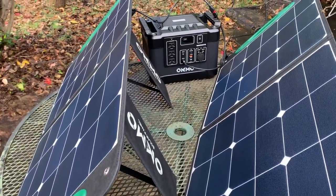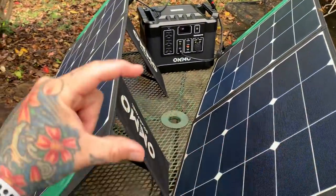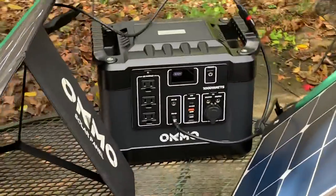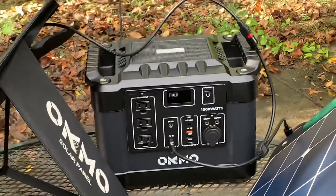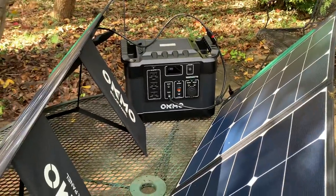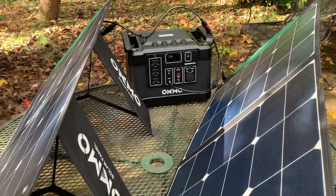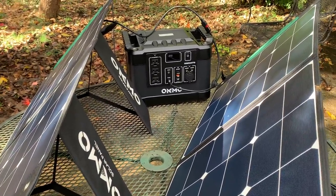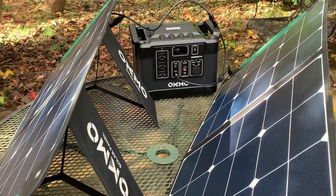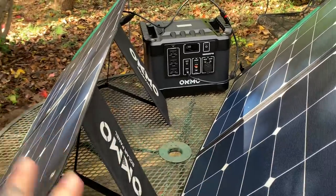For emergencies you can stick this in the back seat — both solar panels folded up on top of each other are practically nothing in thickness. There's a carry handle on the OKMO 1000. You can see it's charging right now. Under ideal conditions there are roughly four to five factors including temperature, the incidence of the light, and the intensity of the light that affect recharge time.